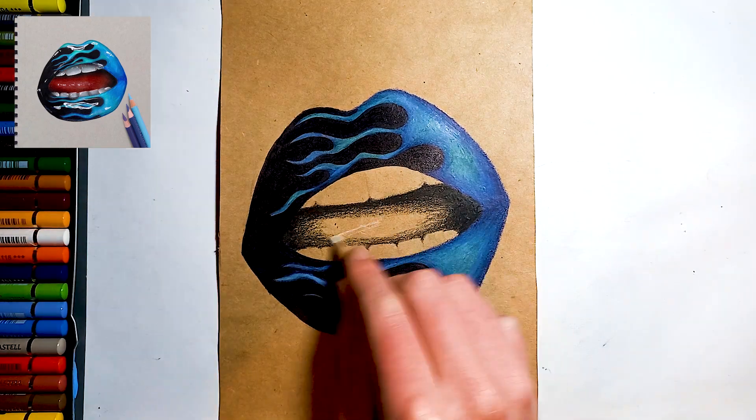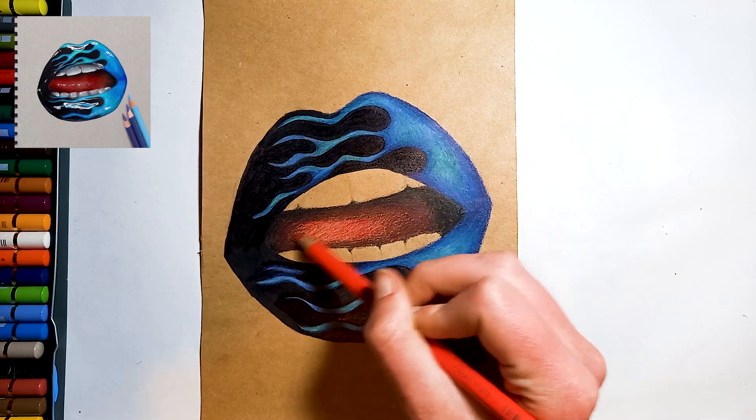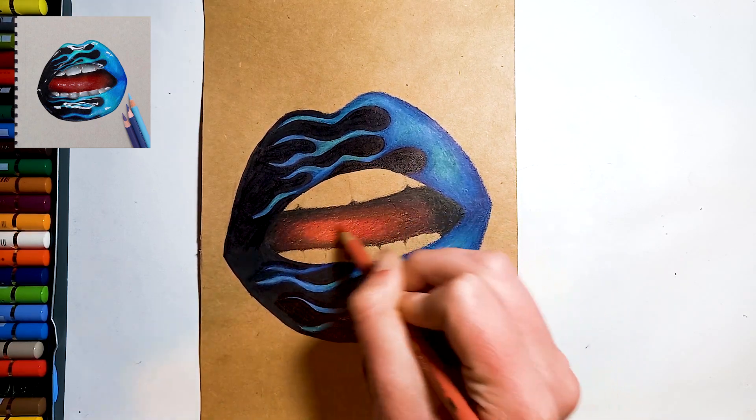Then take your white colour pencil and lightly block in the lightest parts of the tongue. Next, shade the entire area with a red pencil and blend it all together with a light salmon colour.